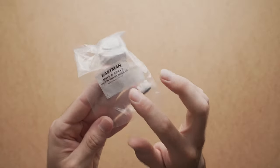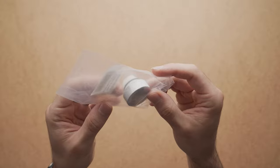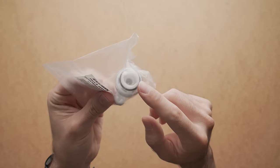My replacement part is this Eastman vacuum breaker repair kit. I got it on Amazon but I'm sure you can find a similar one at Home Depot or wherever you usually shop. I'll put a link in the description if you want to get the same one.